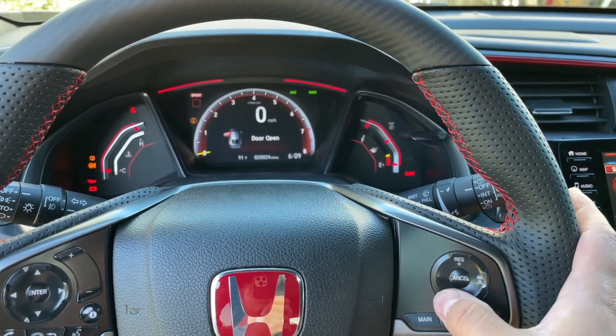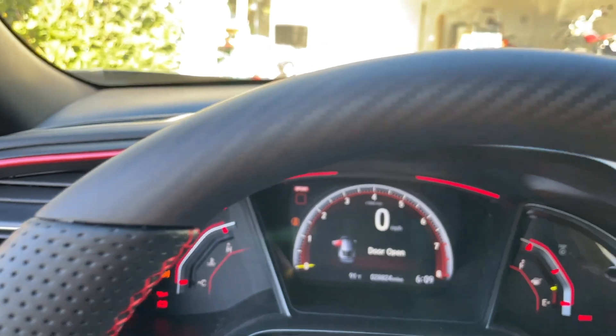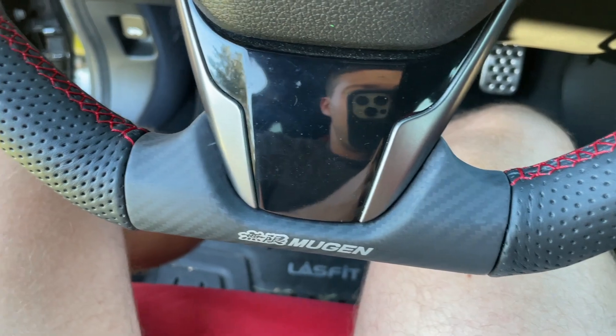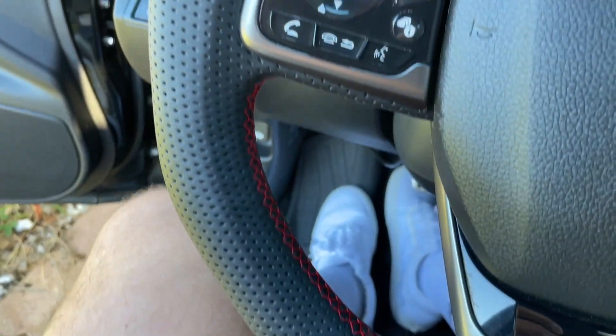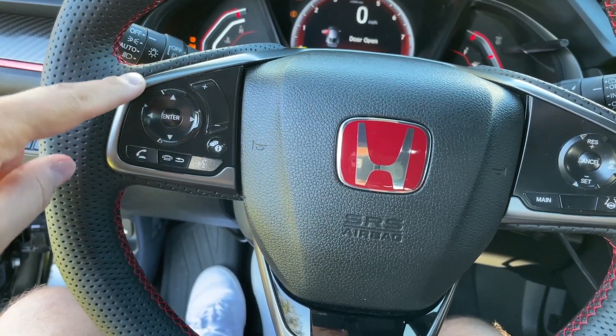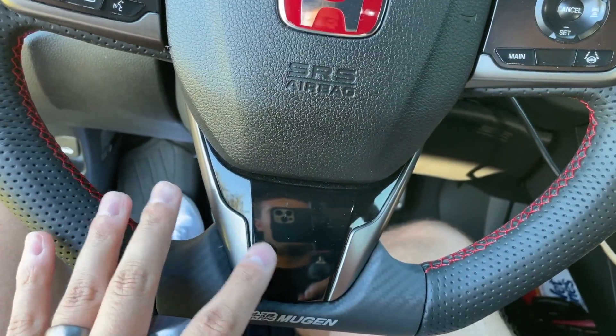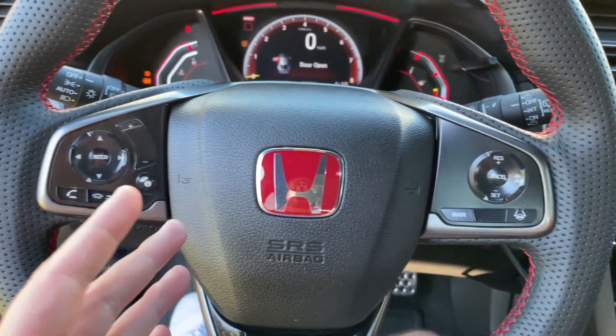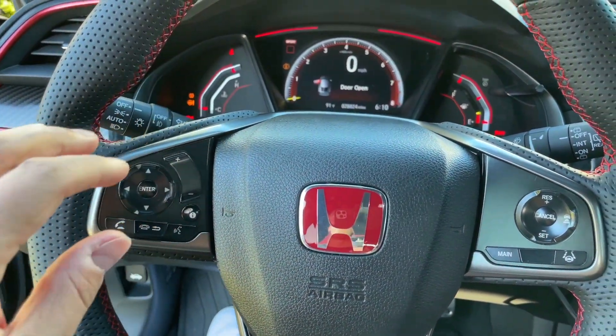Here's some close-up footage of it in the car. This is just one of my favorite modifications I've done so far. I think it would have been really cool if it came with replacement parts for all this trim, because now it just kind of looks a little bit off. But that's with any aftermarket steering wheel for the Type R in my opinion — I'm just being super picky.